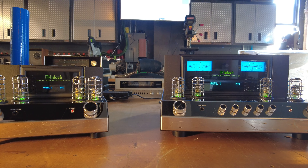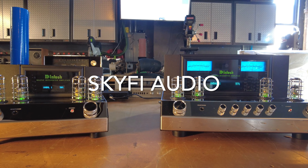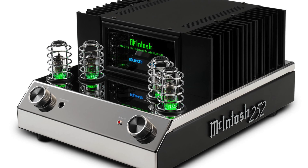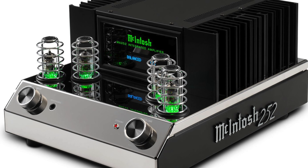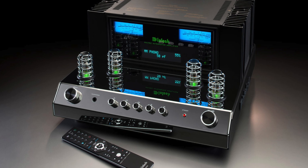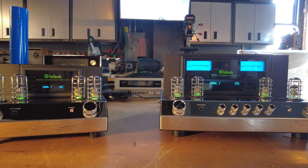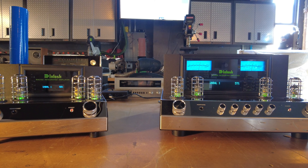Hey channel, Fernando from Skyfi Audio. Today I've got in front of me a pair of integrated amplifiers from McIntosh that are super, super good sellers for the line — the MA252 and the MA352. In this video I'm going to give about a 15-minute overview on features, functionality, and who it's for and why you'd buy this over one of their more conventional designs.